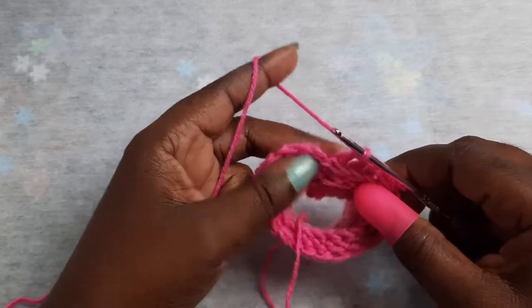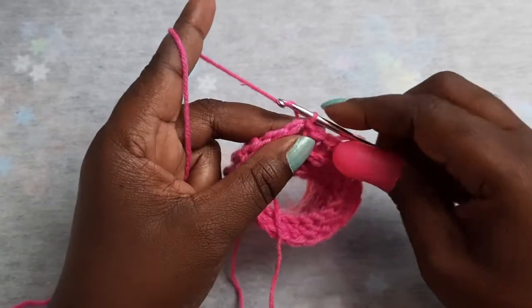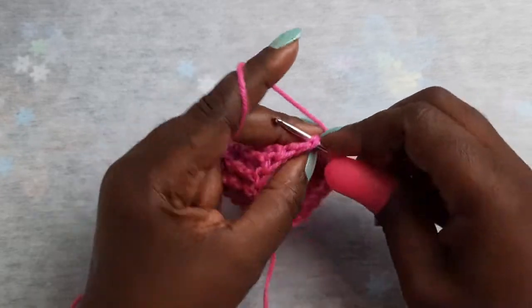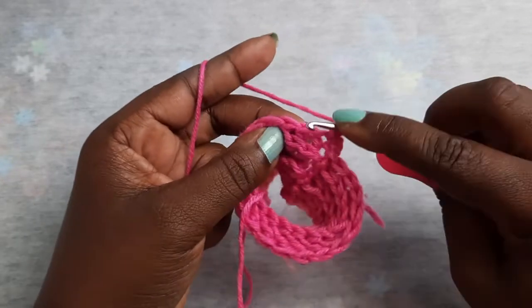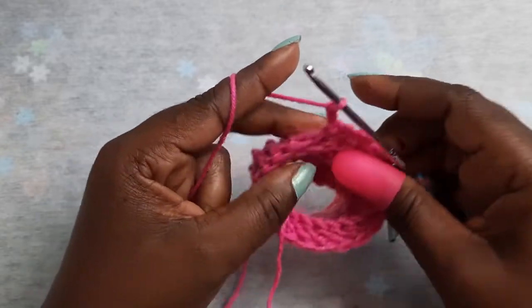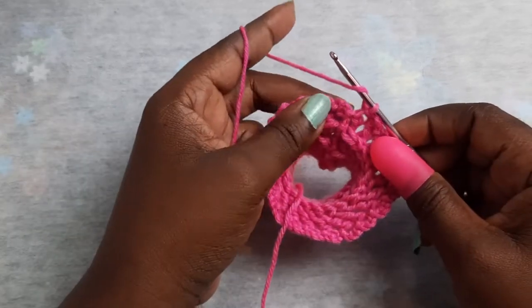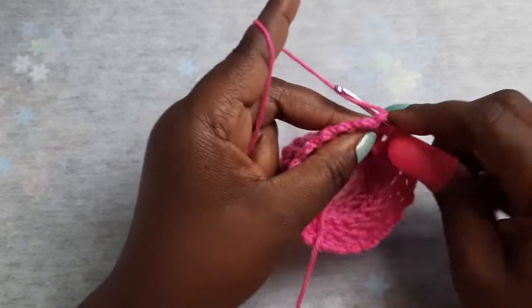Once you have completed your three rows of back post double crochet, the next thing you want to do is join into your chain two, then chain one-two-three. You will be joining into the next stitch. Chain three and join in the next stitch, and just repeat that around. When you get back around, chain three for that last stitch and join into the beginning chain three.